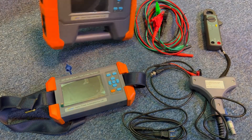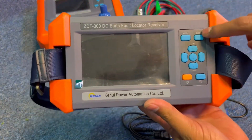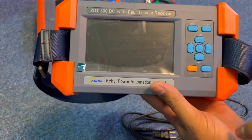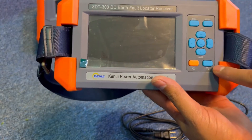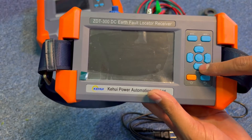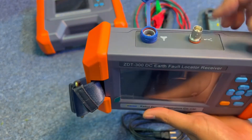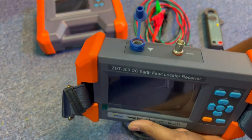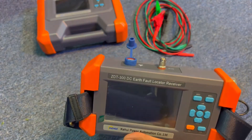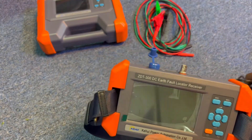On the receiver unit, you can change to a different waveform to see what's happening in the system. There is a power-on button, a refresh button, and buttons to increase or decrease the gain. The receiver unit has two channels: one standard channel used with the standard clamp, and another channel used with the bigger clamp.